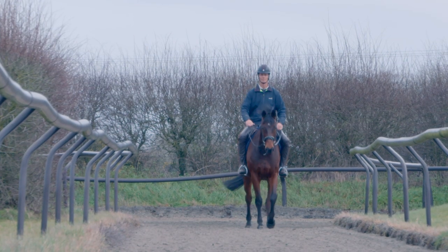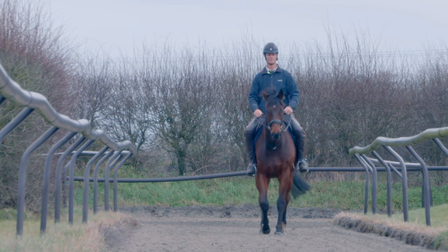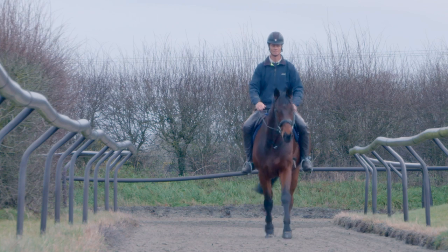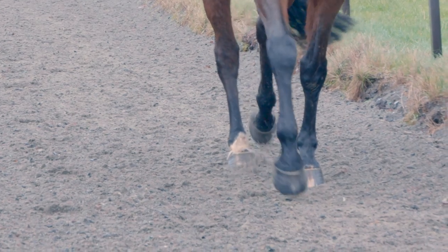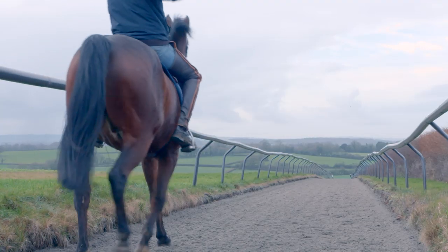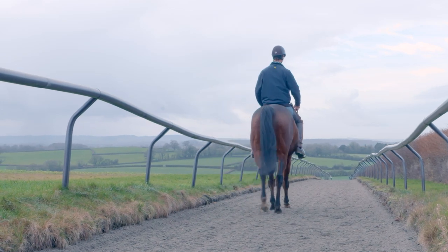Here we are on the gallop - great surface just to have even for walking and trotting on; you haven't always got to gallop. It's not deep but it's moving a bit, it's soft, it's a little bit giving, so again it's just working on the footfall and a different kind of surface.